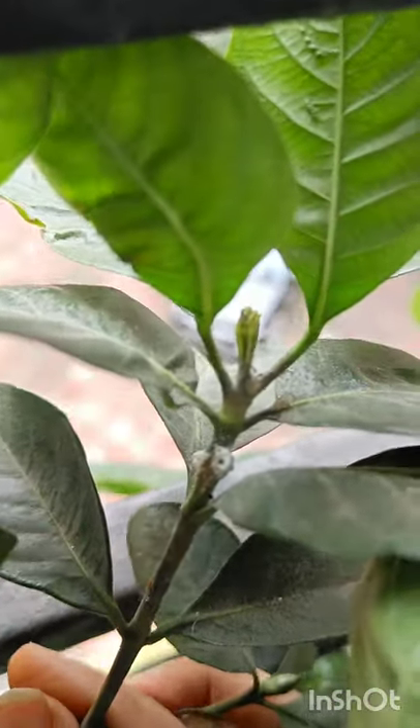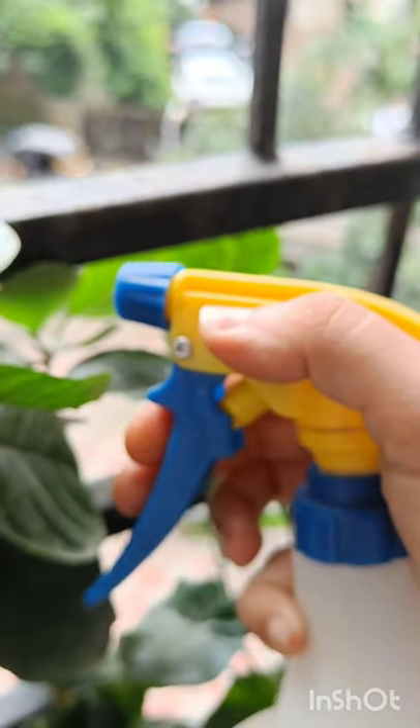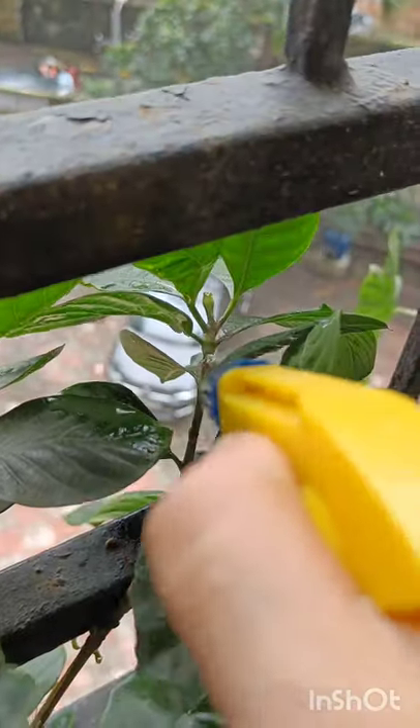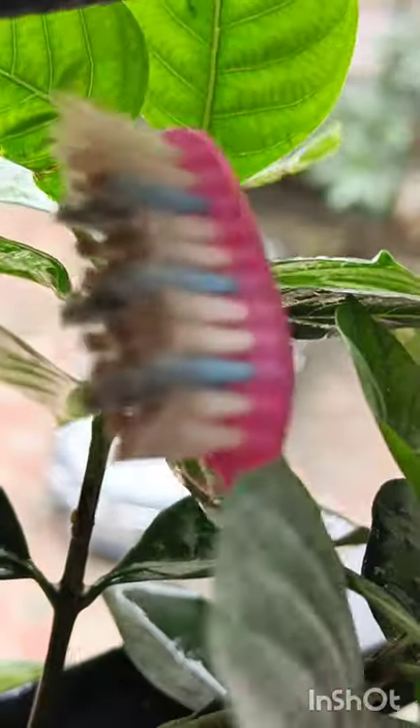If I let it be, it's going to spread to the other parts of the plant. It really thrives in moisture, so keep an eye during monsoon season. I am here using the homemade neem oil solution.